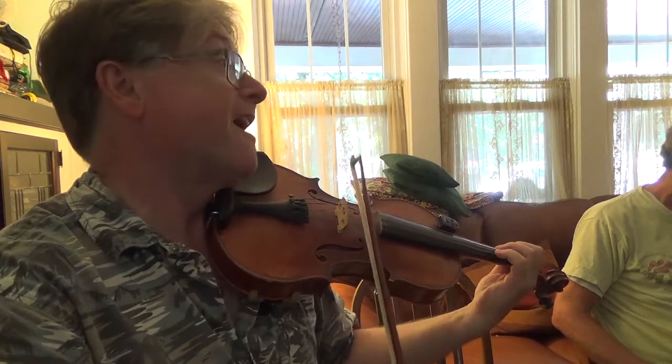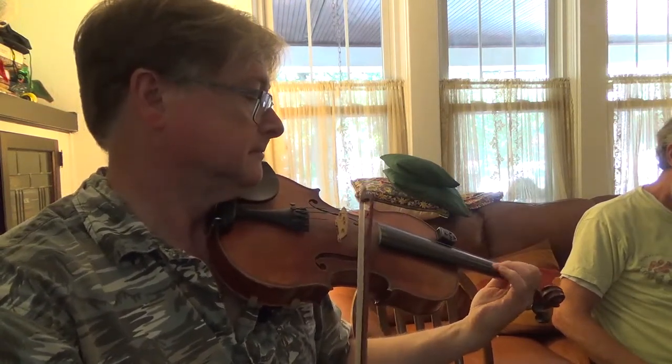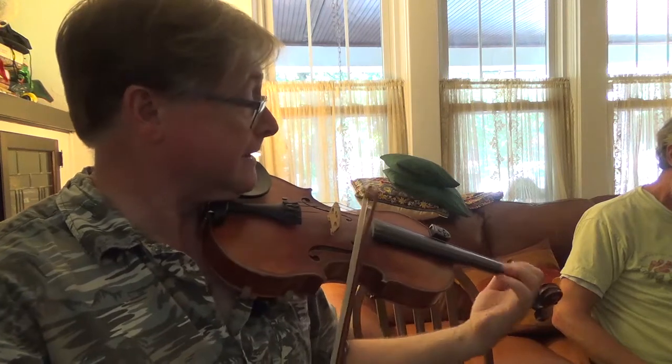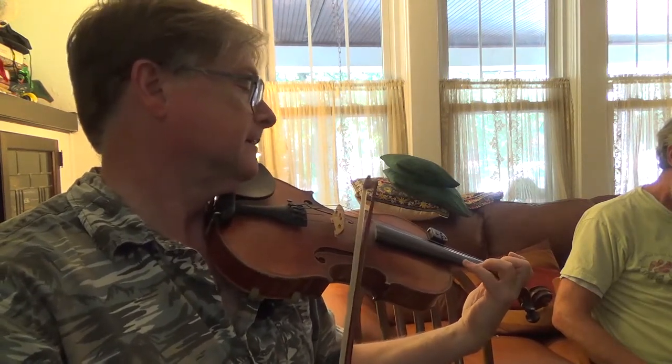Now F natural. That's right. F natural again. Bring it on down.